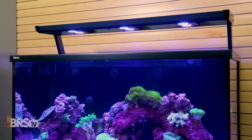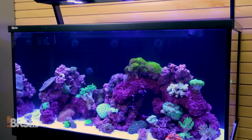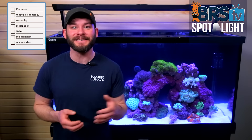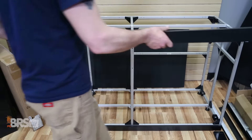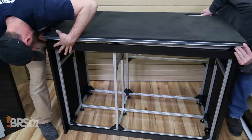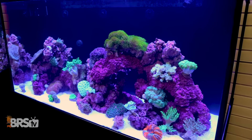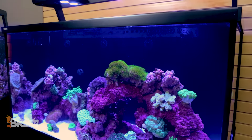Hey guys, I'm Randy with BRStv and today we're putting together a complete reef system from start to finish using this 135 gallon Red Sea Max S500. In today's video we'll highlight some of the unique features of a nearly turnkey type complete system like these, discuss how easy it can be to put together these larger tanks especially with most of the work done for you by Red Sea, and show you how to turn this tank into a fully stocked living piece of art in your home.